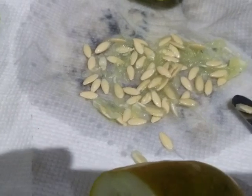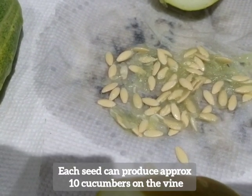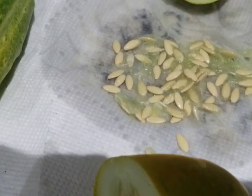I dumped this batch to show you how many seeds are just in one half of this cucumber — it's probably about 50, and each seed can produce approximately 10 fruits. So keep that in mind when you're planting your cucumber.